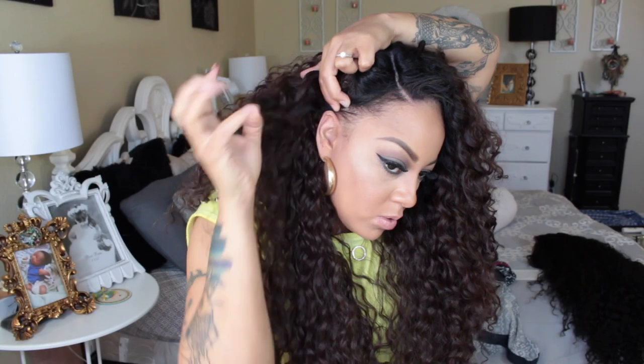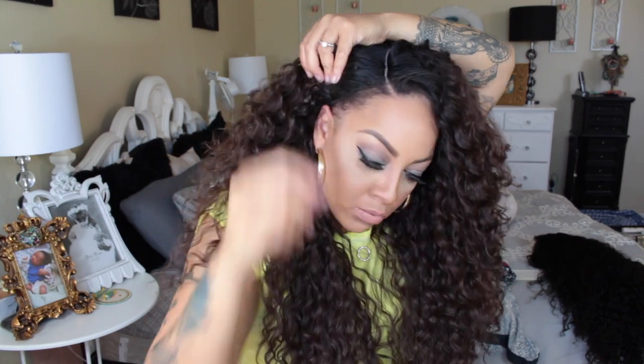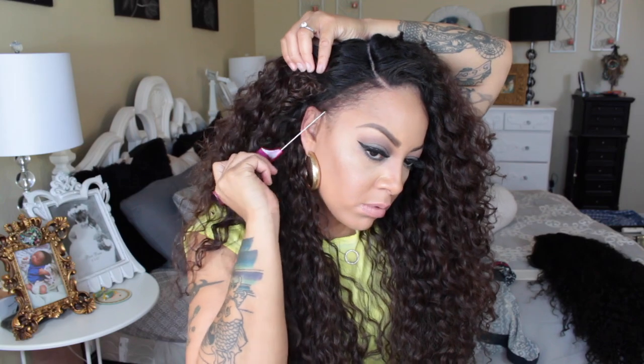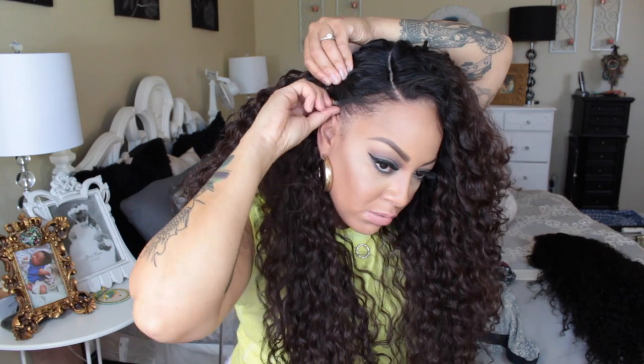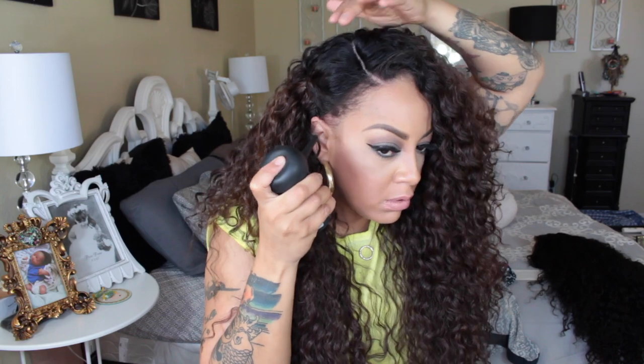I'm going to pull out some of those edges, but before that I just want to take a still pic. As I mentioned, I'm going to be using bobby pins because the combs are not situated in the right spots — there are no combs on the sides. To pull my hair back and give myself a little style, because it is hot out here in Arizona, I'm going to pin it back and give it a different look. With this unit being so full and curly, you can do so many different things with it.